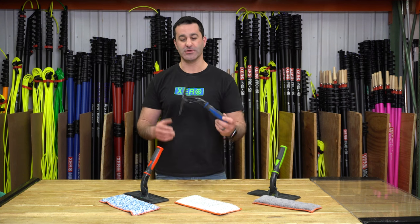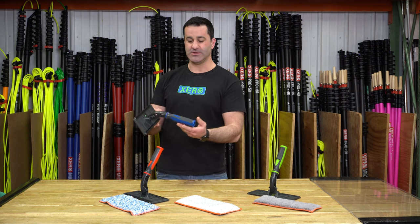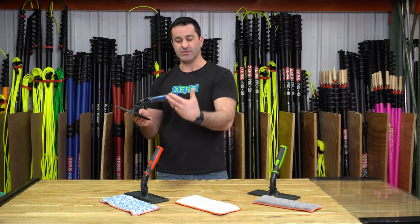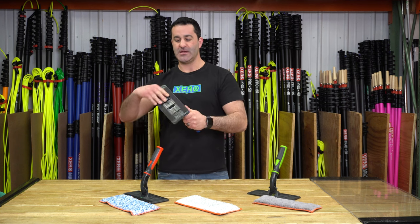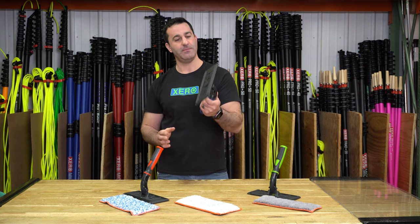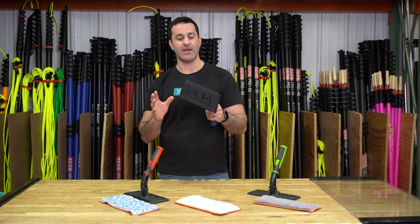This is the ever-popular Hulex Technopad handle. The Technopad handle has got a comfortable ergonomic grip. You can also use it on a pole as well — it fits on most pole tips, and it is a fully articulating pivoting swivel pad head. This will hold a whole variety of things.